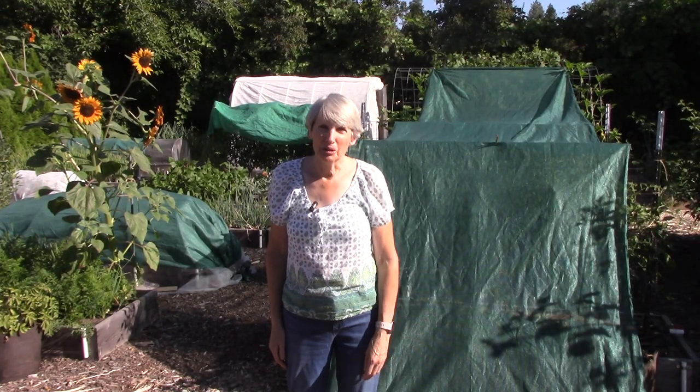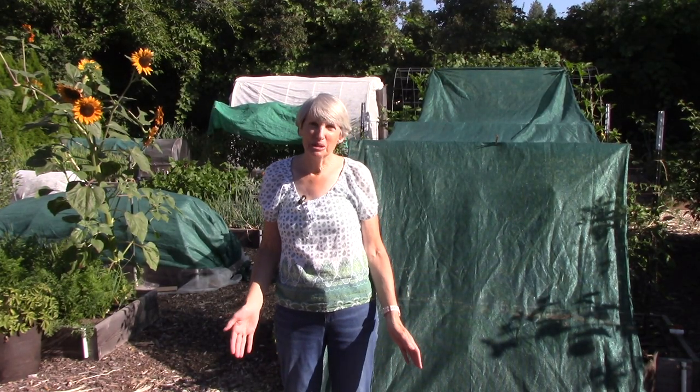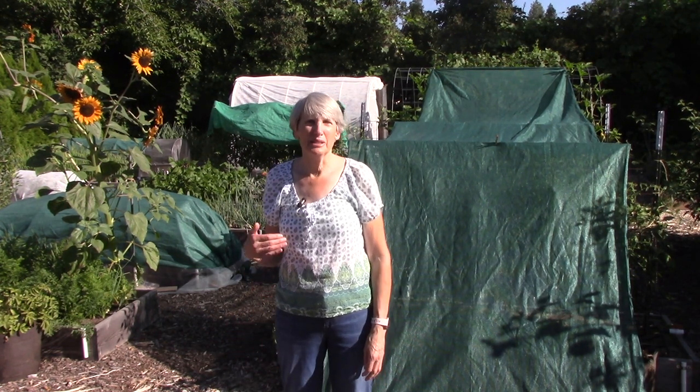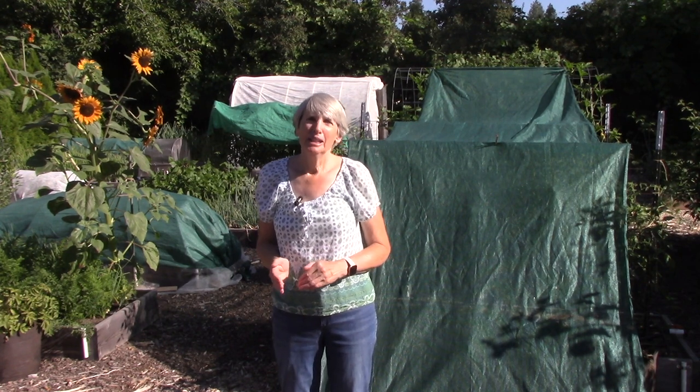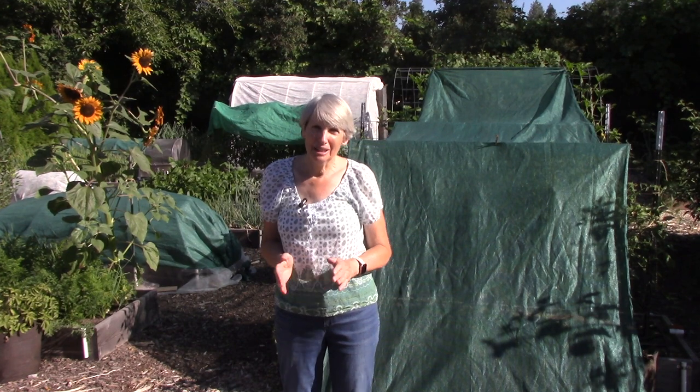Hi everybody, I'm Susan Mulvihill. Welcome back to my vegetable garden. I live in Spokane, Washington, which is about 300 miles east of Seattle. We're almost to the Idaho border. Now most of Spokane is in hardiness zone 6, but we garden in a microclimate, so it's hardiness zone 5b here.